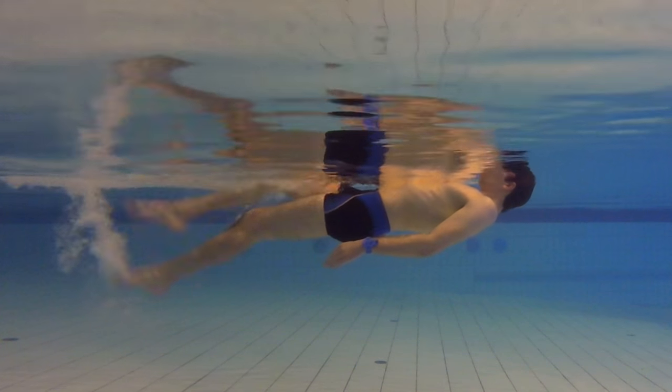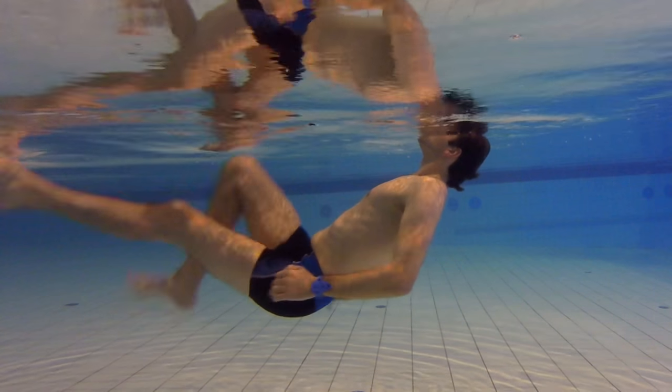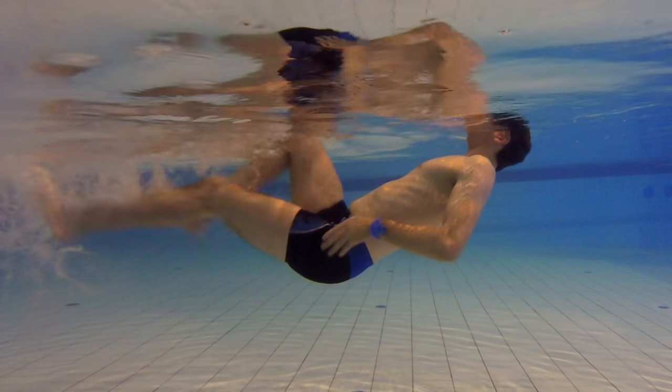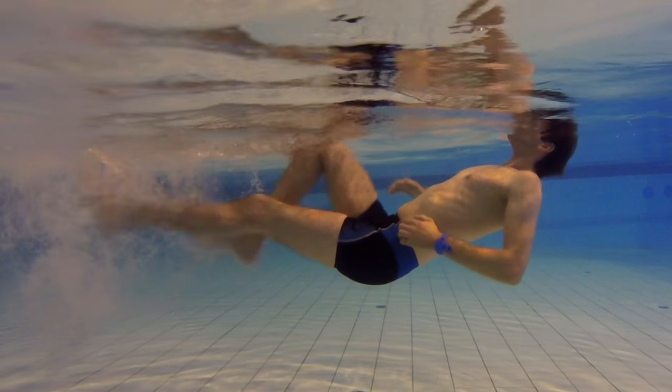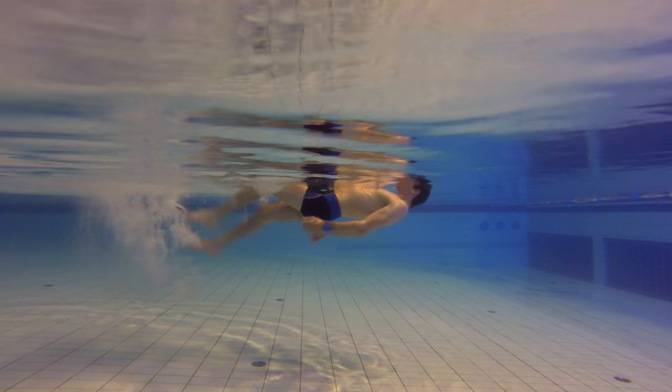You also want to push your hip up so you're as flat as possible in the water. If your hip is hanging down, that is going to create a lot of resistance in the water and you will go much slower. So really push that hip up and stay as flat as possible in the water.